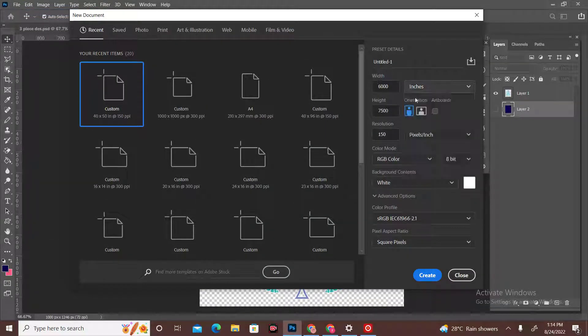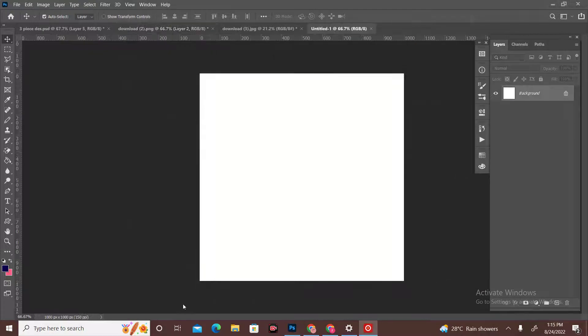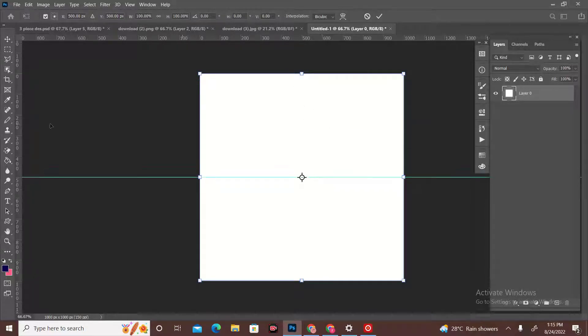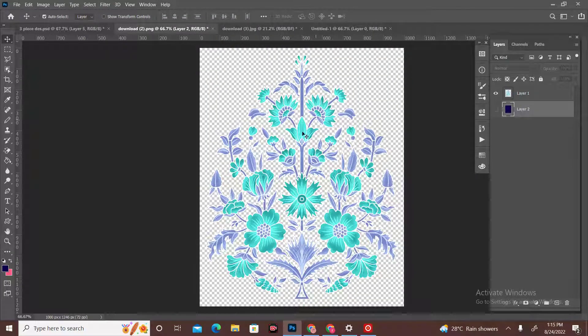We will set our size and height to 1000. Then we will create it. We will do the background as unknown. We will control the center, and after the center we will put our motif directly here.